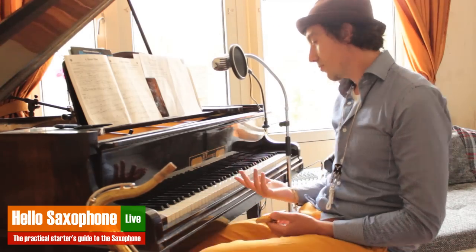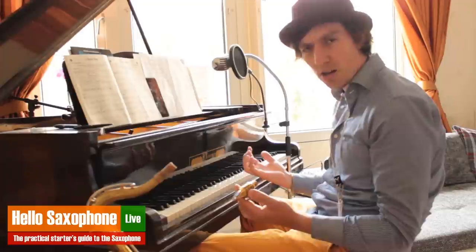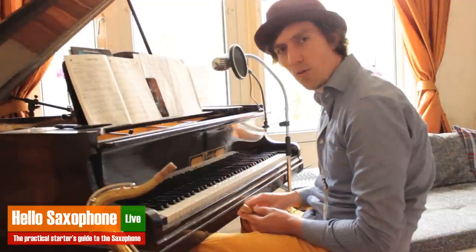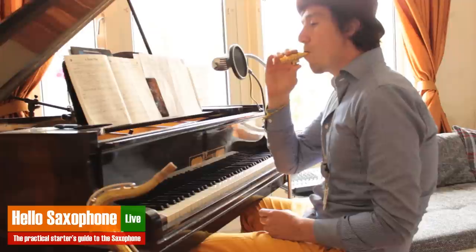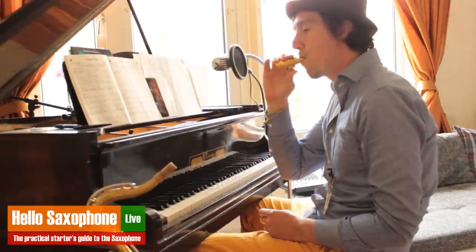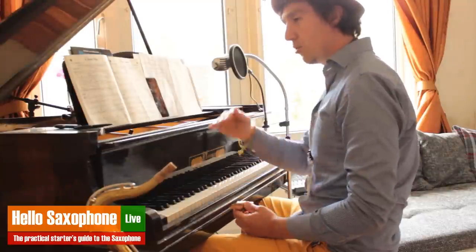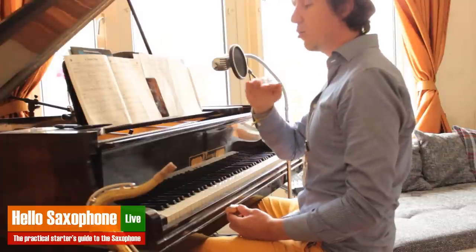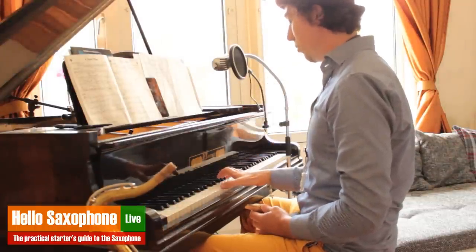Give yourself a note. I usually start on the D, and I actually give myself the octave so you can really hear what it sounds like. Then play long notes to start with, and really focus on being precise — have that note crystal clear and straight coming out of your mouthpiece.